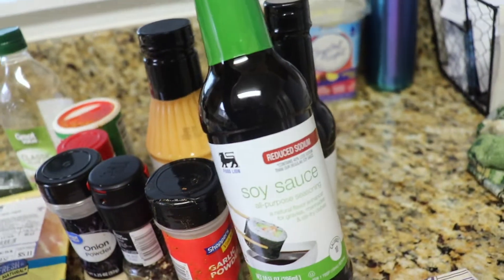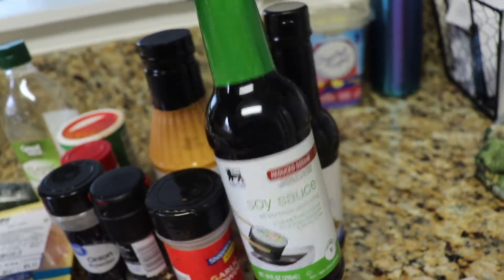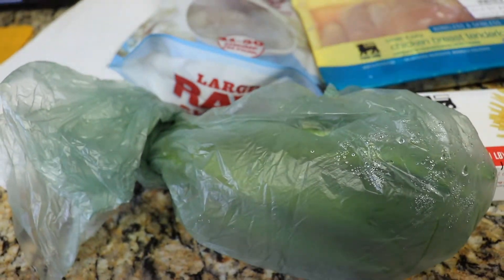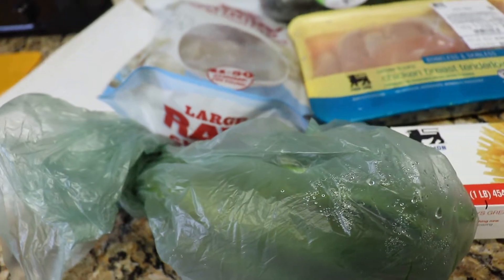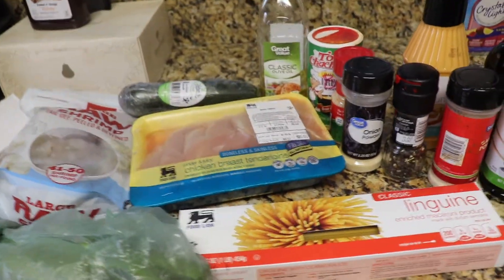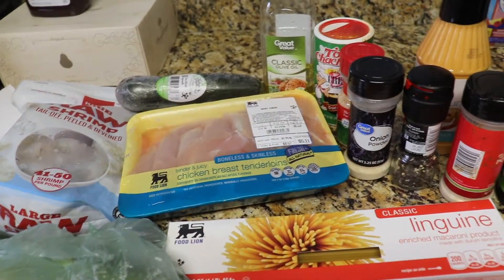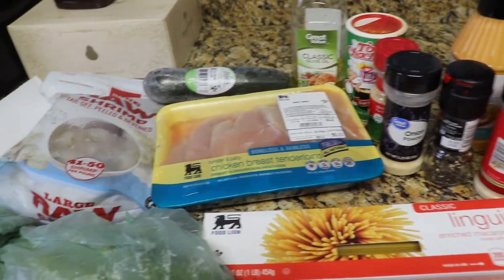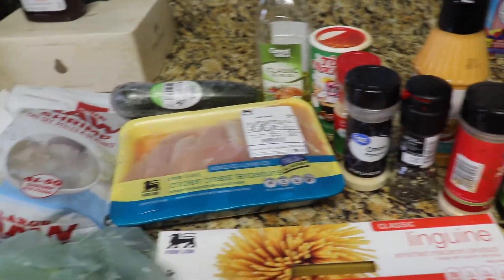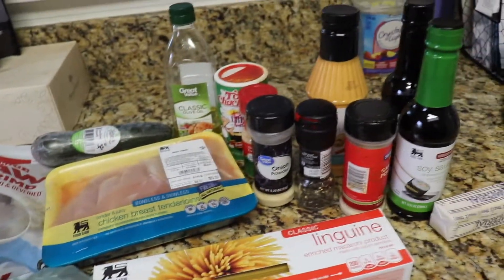There's some yum-yum sauce, low reduced sodium soy sauce, teriyaki sauce. I got my chicken, my zucchini, and some raw shrimp. Here are the green onions — these are all the ingredients you need to make hibachi at home. I'm not making shrimp fried rice this time because of my diet.